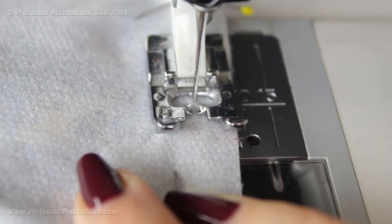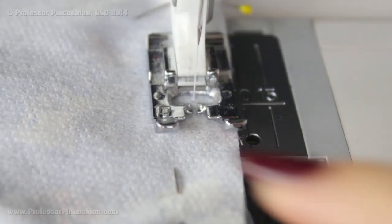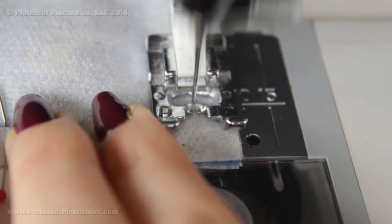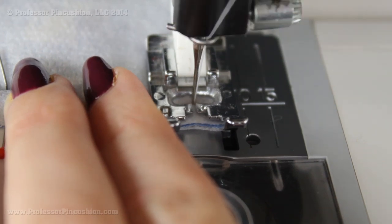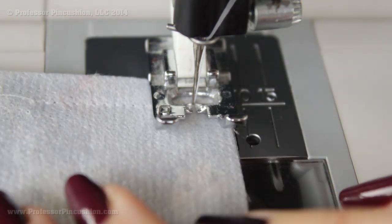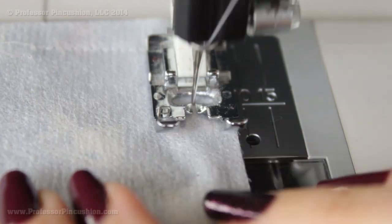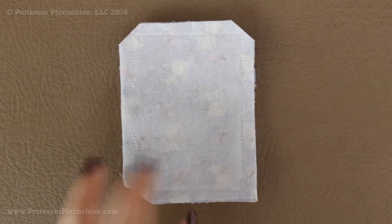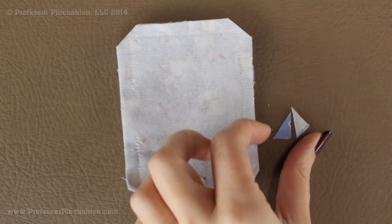Don't forget to back stitch at each of your X's. For each corner you want to make sure you do a precise corner so your tag ends up looking like a perfect rectangle. Sew towards one side, put your needle down when you get close, lift your foot, and pivot to do a perfect ninety-degree angle, then continue across the other side as well. Go ahead and cut off all your corners, being careful not to cut into your stitches.